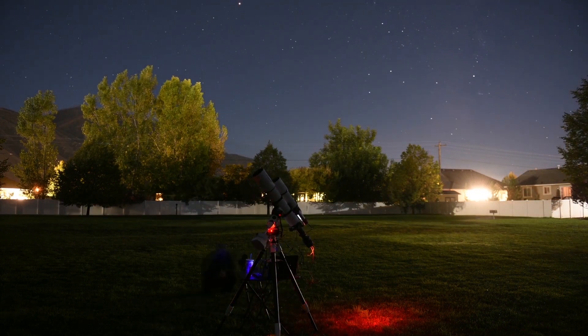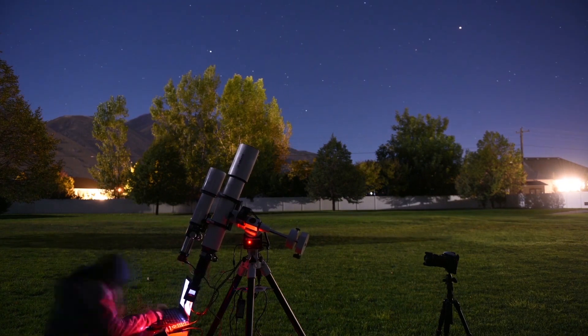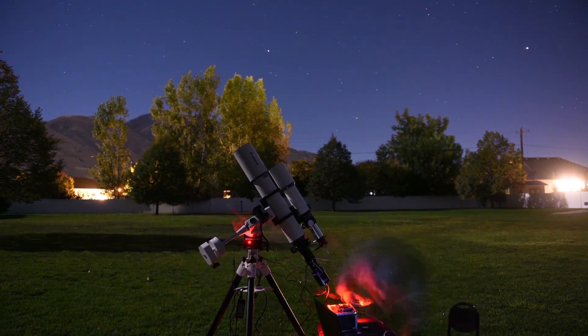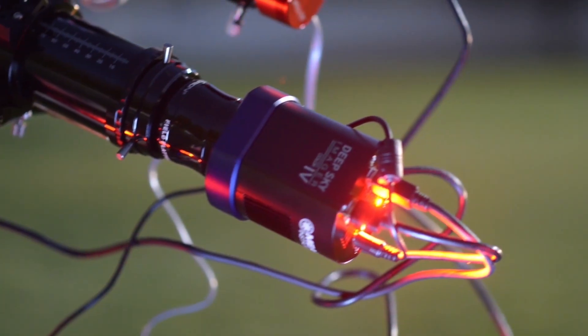With exceptional premium features and included accessories, you will be able to capture clean, high-quality images of galaxies, nebulae, and an endless amount of beautiful objects in the night sky. All with Meade's DSi-4.